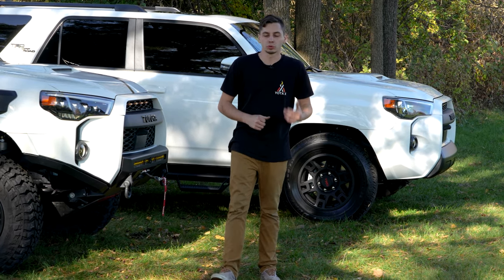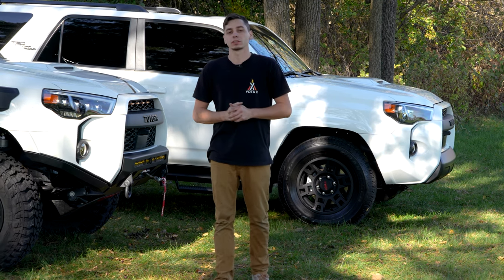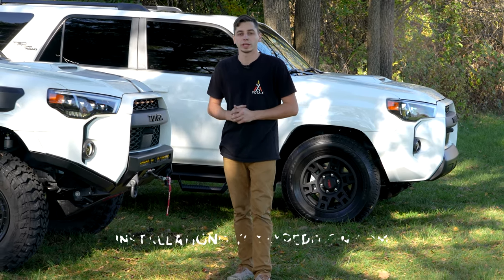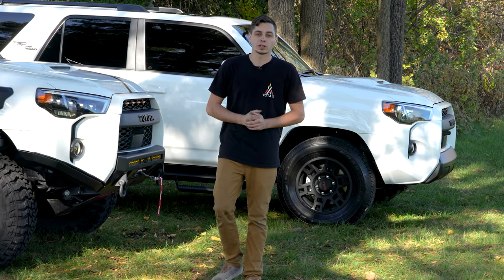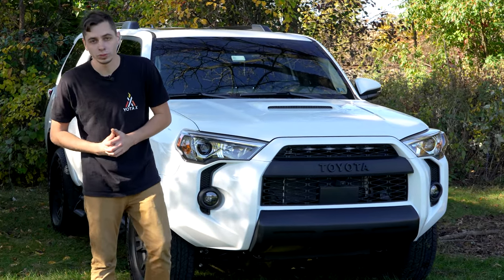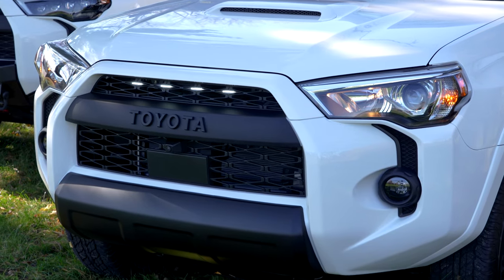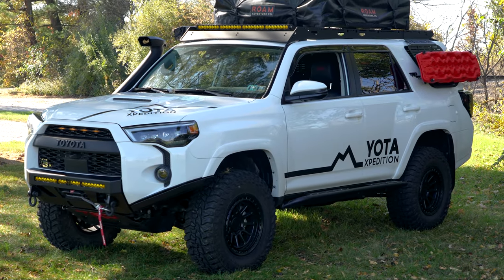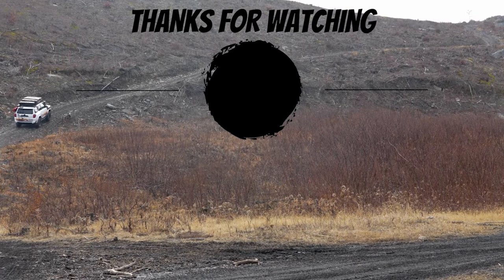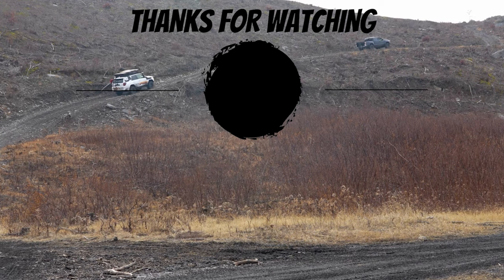All right guys, we got Stefano's 4Runner wrapped up. We got the new grille on there, the Raptor lights, and the front and rear valance swapped out — it looks way better than it did when he brought it to us. If you guys are interested in getting something done to your 4Runner, you can shoot me an email at installation@yodaexpedition.com. We are in Pennsylvania, so if you're in the tri-state area, shoot us an email if you're serious about getting something installed. If you're not interested in an install and just looking to do this at home yourself, all this stuff is available on yodaexpedition.com — link is in the description. Thanks for watching, and we'll see you on the next one.